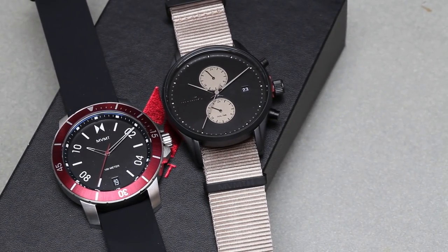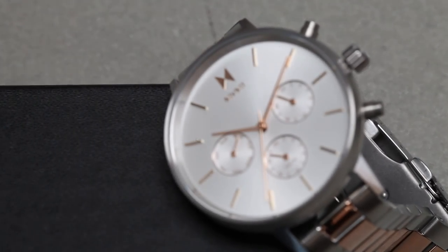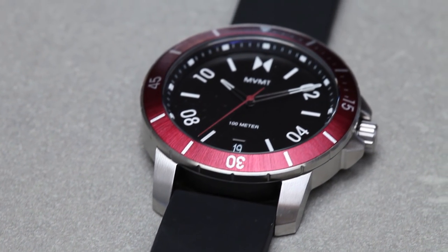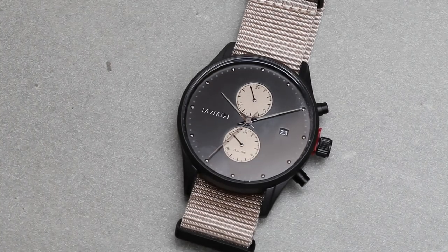Movement watches start at just $95. At a department store, you're looking at $400 to $500 easy. These watches are great for you, anyone you love, and they make a nice gift. So hit the link in the description and I will give you 10% off, free shipping and free returns for these Movement watches using my exclusive code.